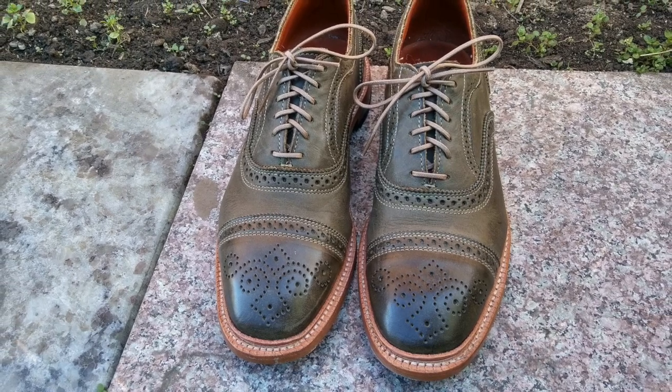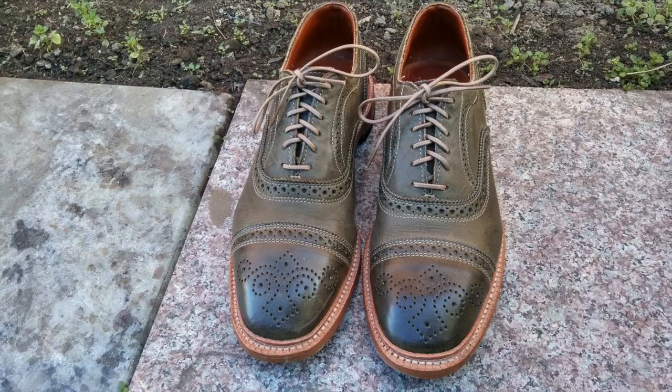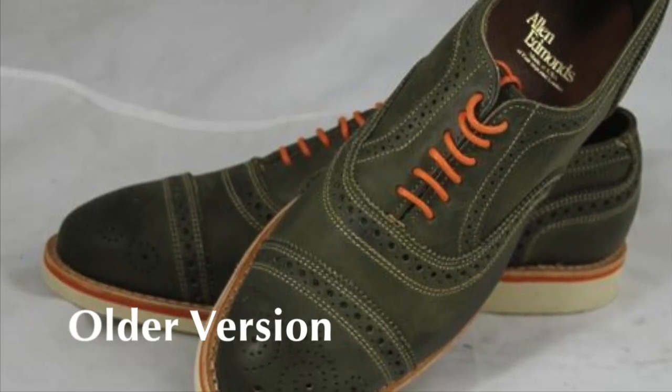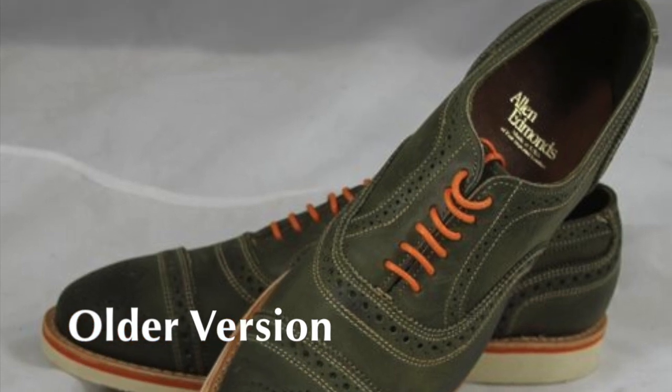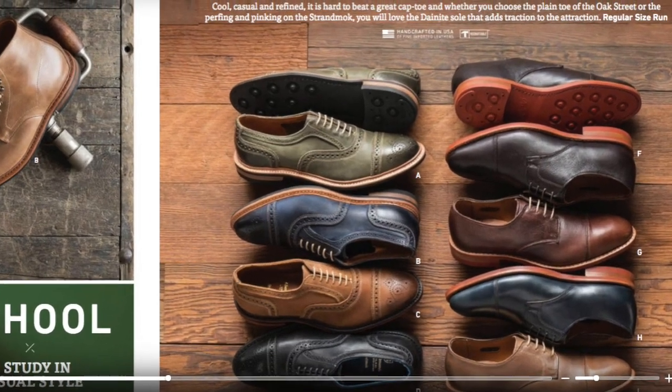There's a lot of things I love about this shoe, and I'll be going over these as well as a few of the mild concerns. There have been many versions of the Strandmock shoe over the years, but for this video, I'm just talking about this olive version which was made sometime around 2015.